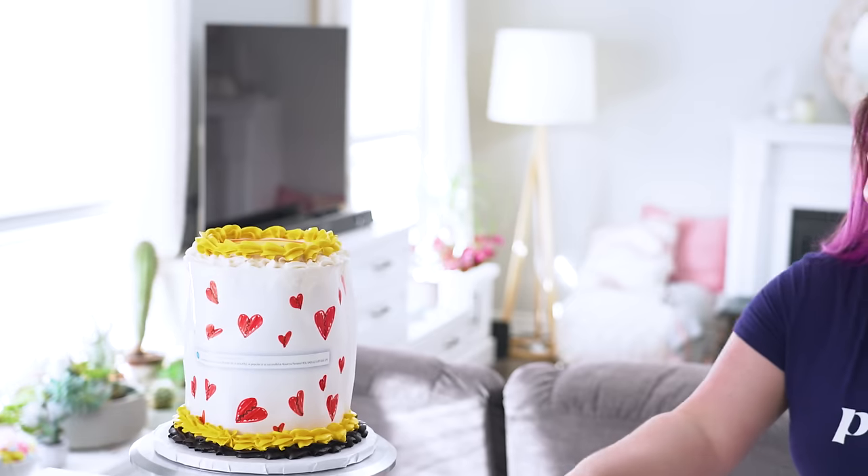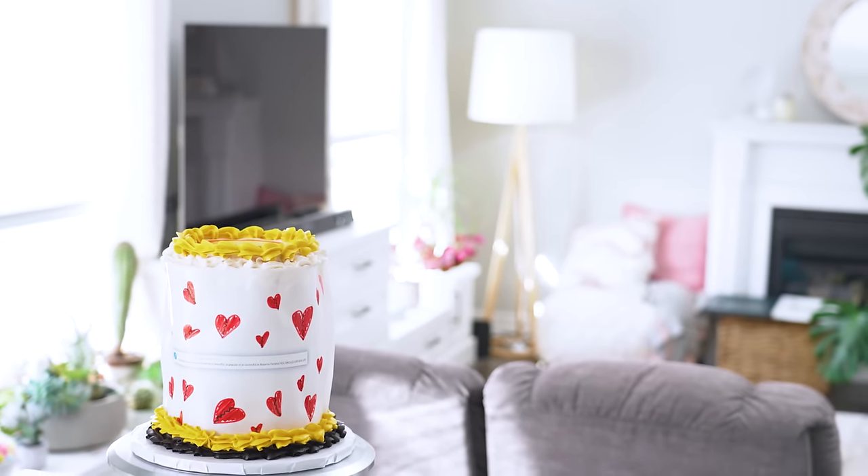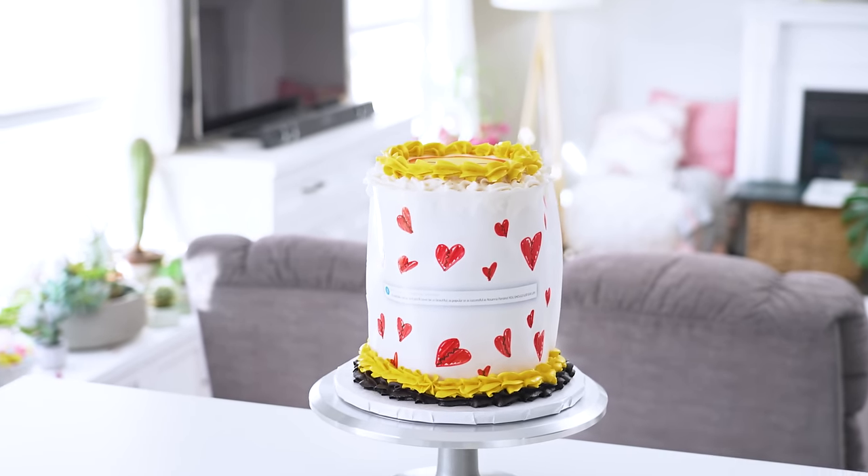Don't judge me for the quality of this cake. Do you want to do some final beauty shots? I would love to film all the beauty shots, Kevin.